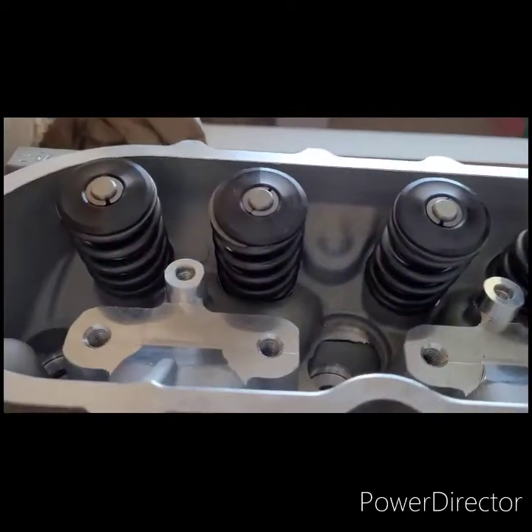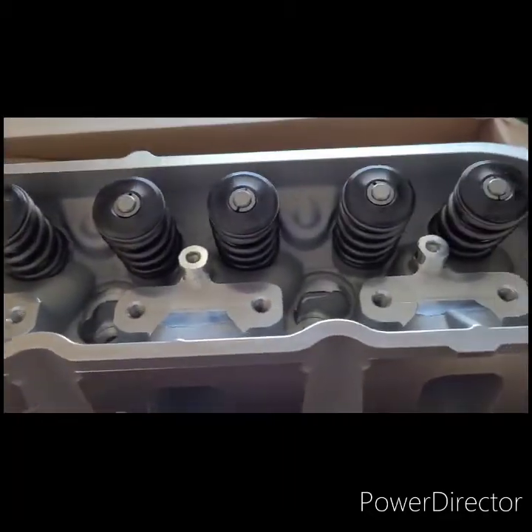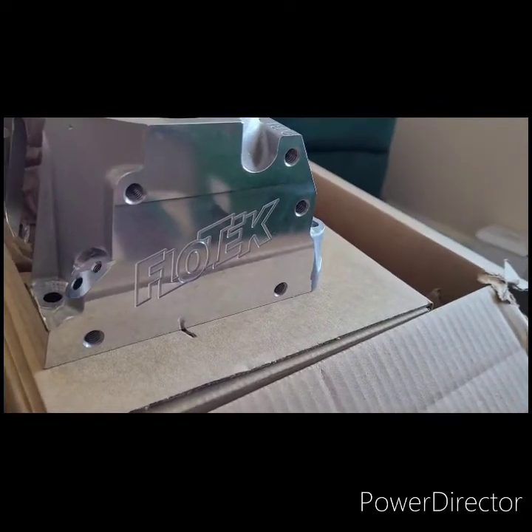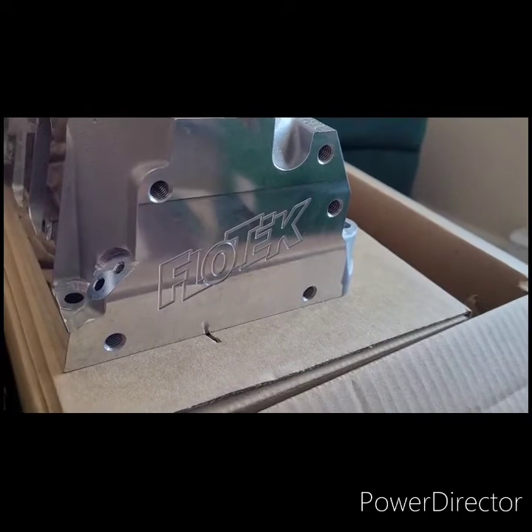Comes already with dual valve springs in there. Has the nice Flowtech design, CNC'd into the head.